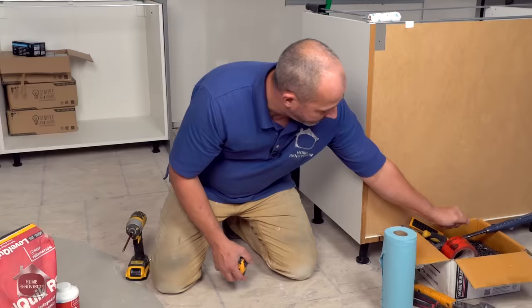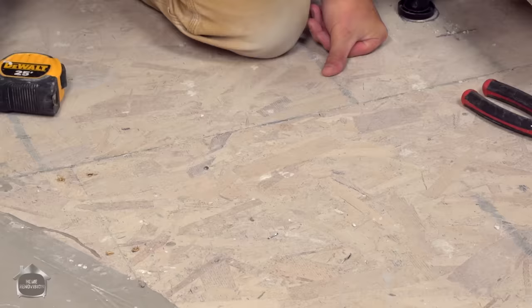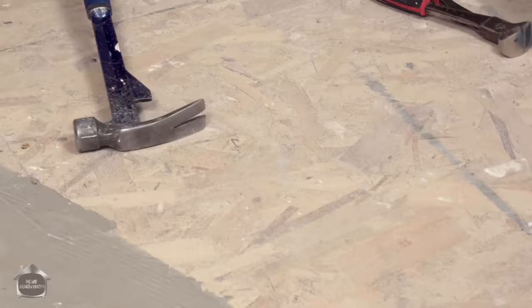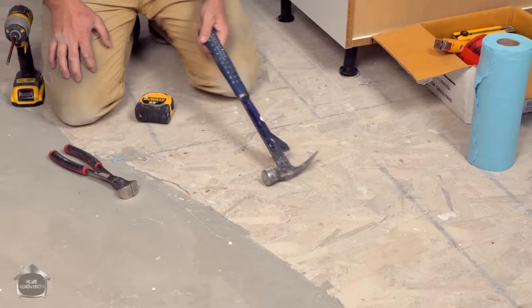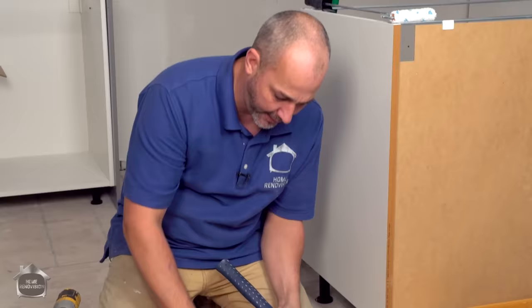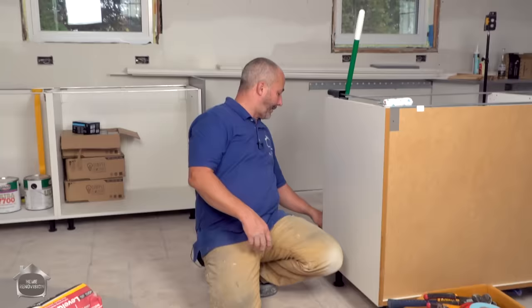Before you pour your floor leveler and install your flooring — especially if you've had carpet — do an inspection of the surface for carpet staples. You can put your hammer on its side and run it back and forth; you'll hear and feel any ridge. Then use a pair of trusty pliers to grab the staples and get them out. Make sure your floor is solid and sound with no fasteners sticking up.